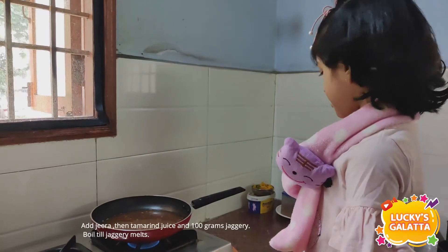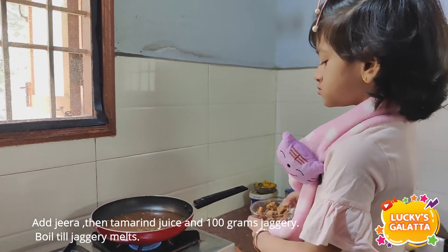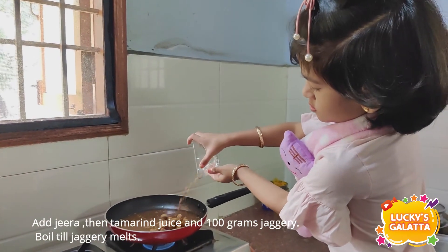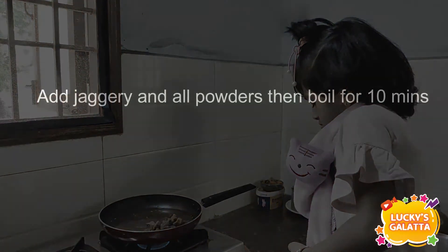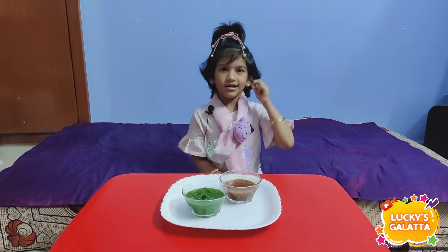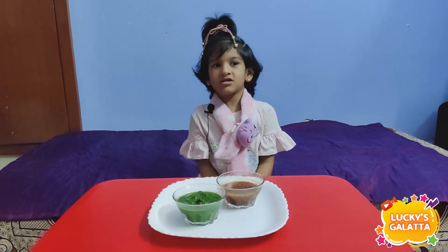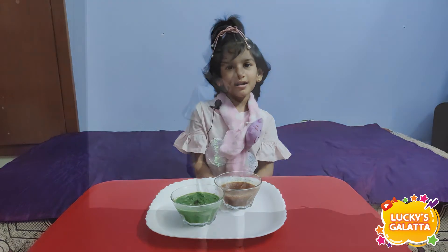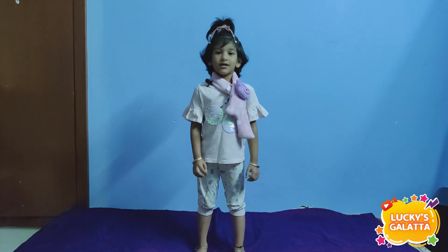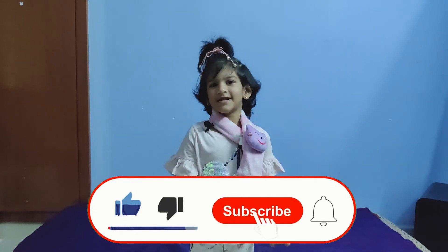If you want to use the chocolate, we will distribute it very quickly. Let's go. Now we are going to get a new secondary. Today's message is to give you guys a few spots. I'll see you in the next video. Bye!